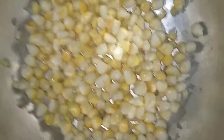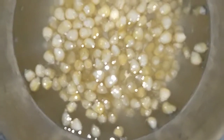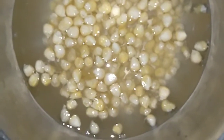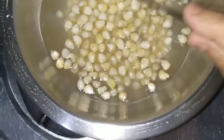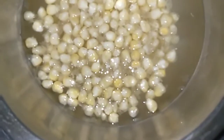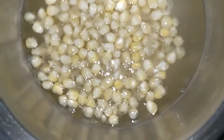How to make sweet corn. First of all, boil the corn with a little amount of water, adding half teaspoon salt. After that, boil the corn for 3 to 5 minutes.